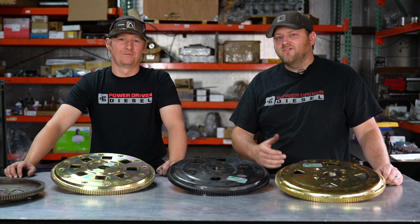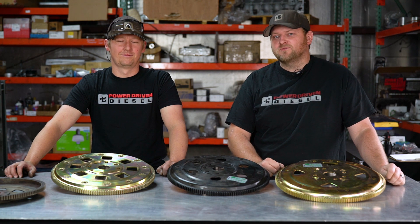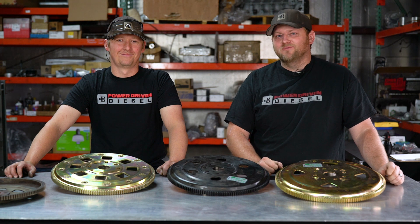Thanks for tuning in. Remember to follow our channel, like and subscribe. We're doing some cool work with some other YouTube creators, so check out their channels too. We might be doing a little bit of stuff with Cletus McFarland, so stay tuned — because that Galaxy is going to rip when we're done with it.